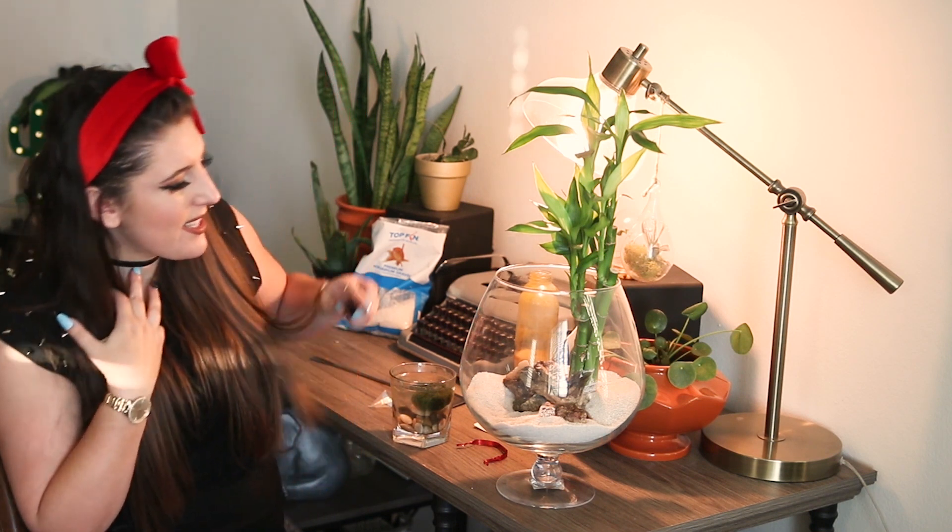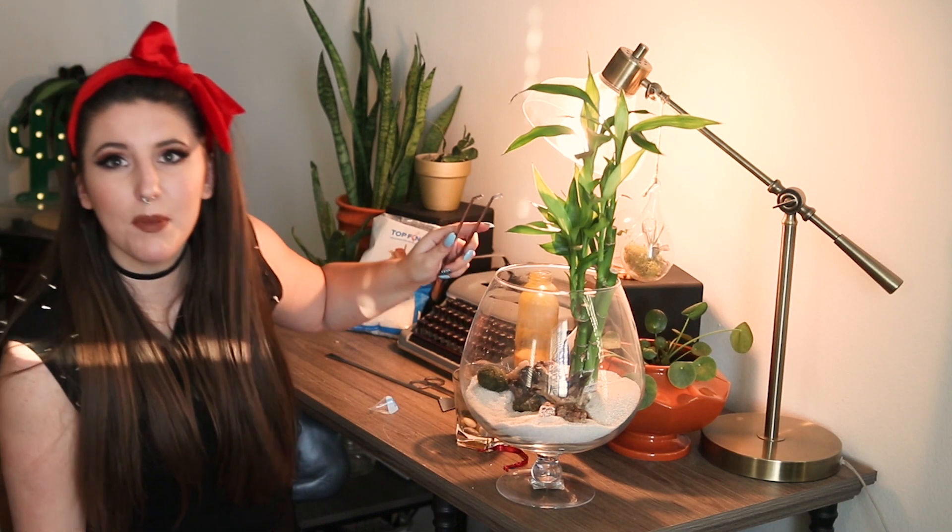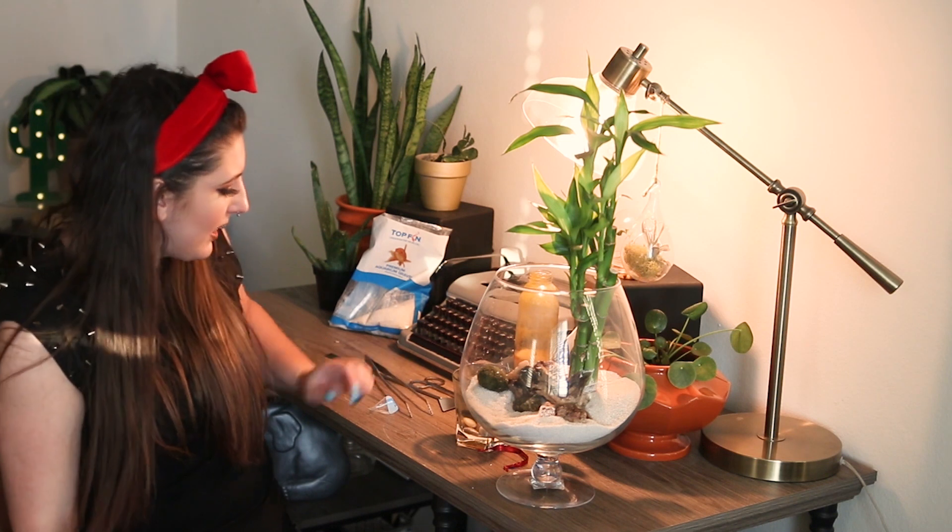Next up is our marimo moss ball. This guy is a floating moss ball, so I'm going to place his anchor in this corner over here. We won't really know how it's going to look until I fill it up with water. He does look kind of cute up front, so I might even end up getting one that just plops down at the bottom rather than a floating one.